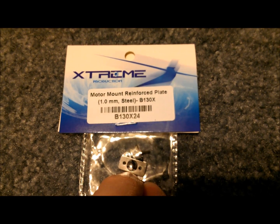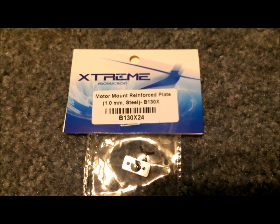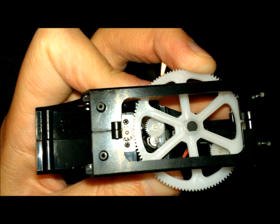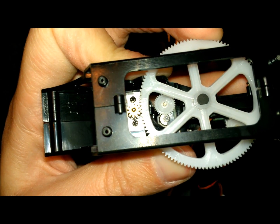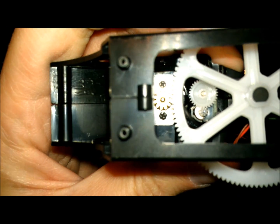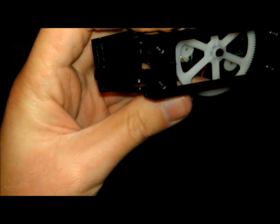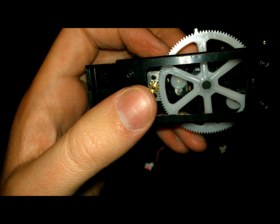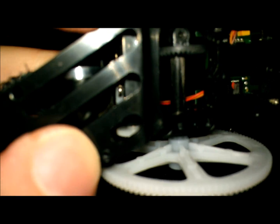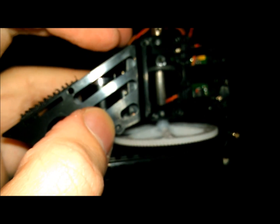Now I'm going to install the motor mount, screws, and motor, and show you what that looks like once secured to the frame. The motor and steel motor mount are now installed and the gear mesh is just right — about the same as stock. Use thread lock on the screws since the motor is metal, and you don't need a lot of torque to get them in — just tighten them down. The motor does come close to the front servo but it doesn't hit.